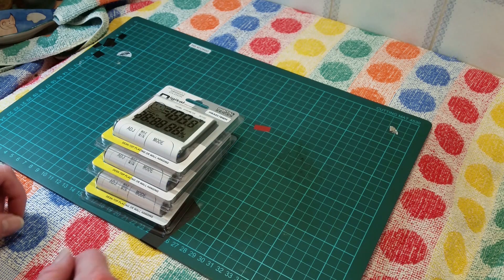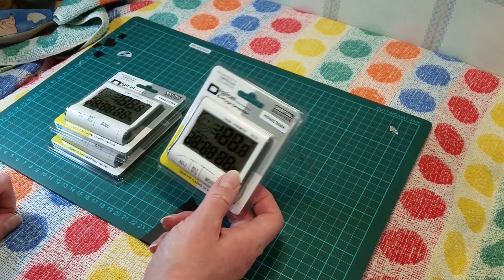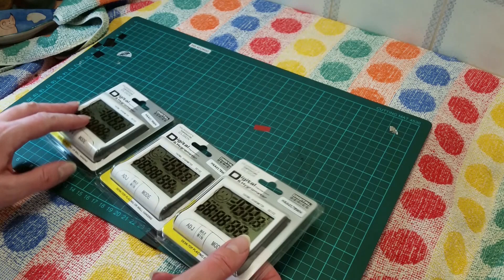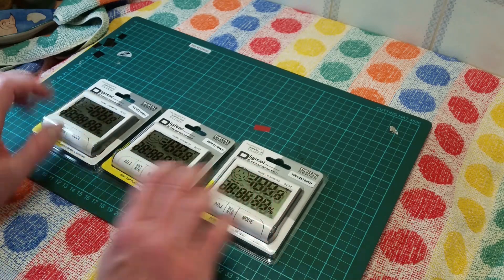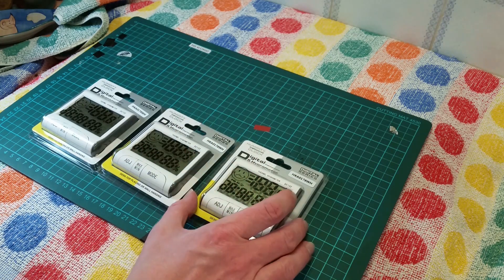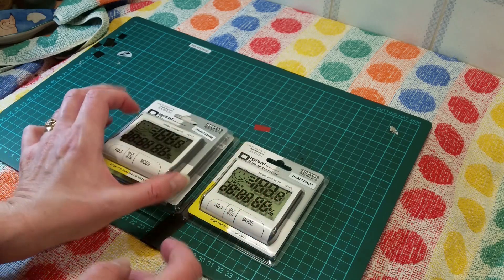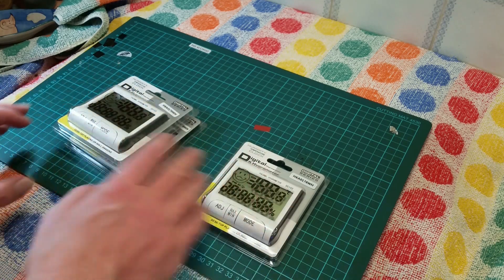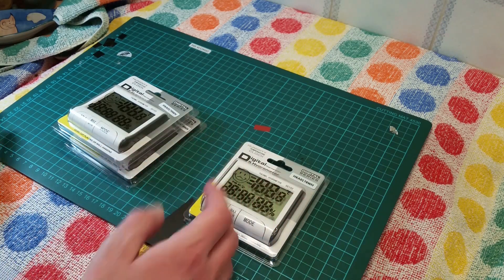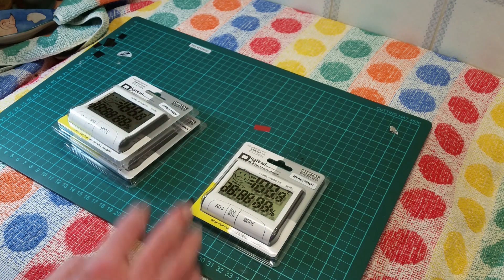Hello everybody, I'm the Duty Paid and today we're looking at the digital hydrometer. I picked three of these up on eBay for about four pounds fifty each — price and style can vary. When you're wandering around different parts of your home and thinking 'how warm is this, what's the humidity like?' — I thought about sticking these in different parts of the building to see.